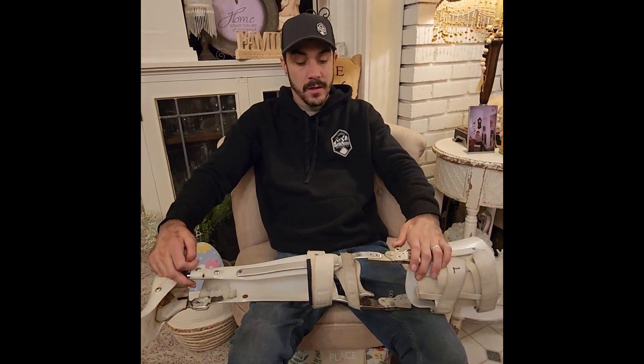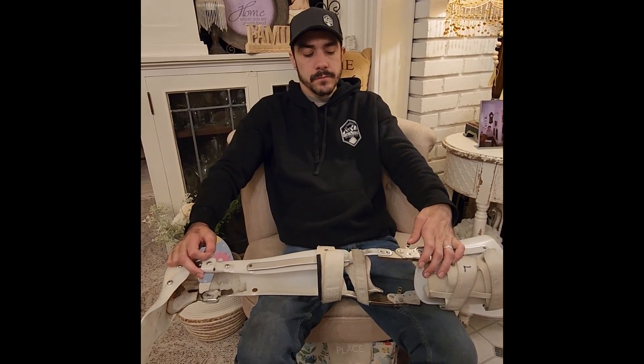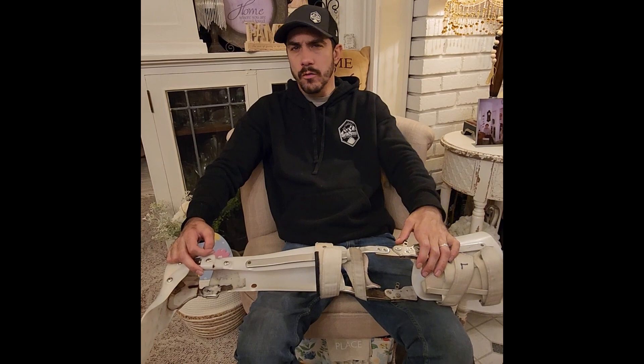Like I said, these have been used and abused for the past 11 years, but they got the job done. These braces are called KAFO braces, and I got them through my local orthotics.